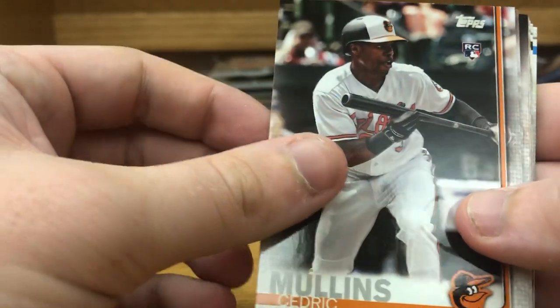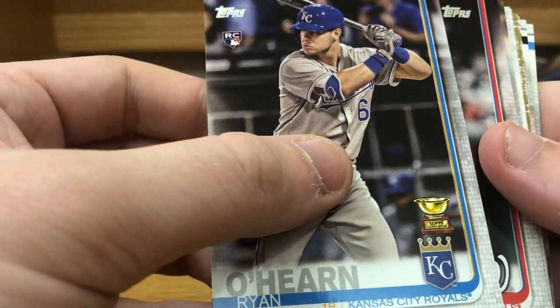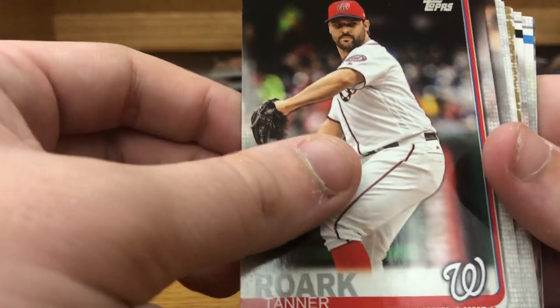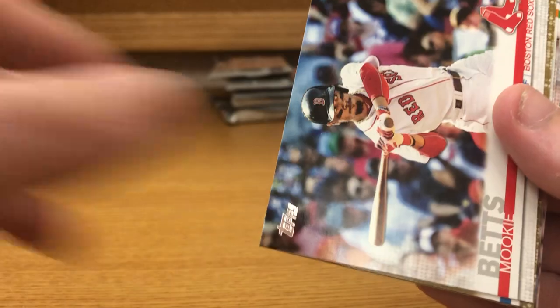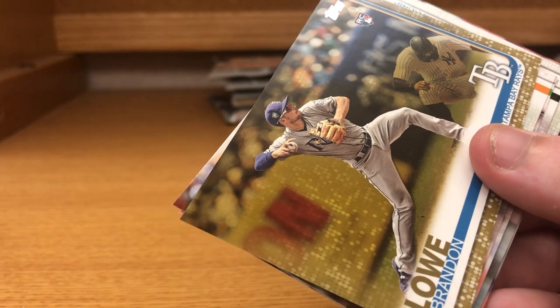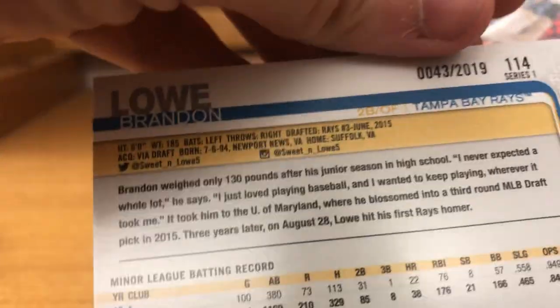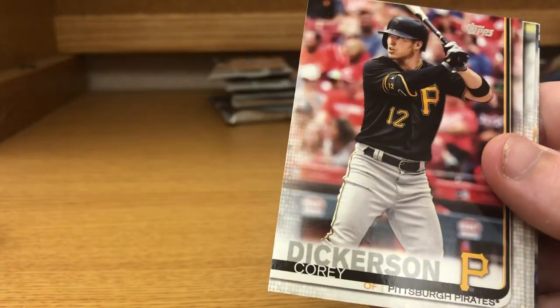Cedric Mullins rookie card, Ryan Featherston rookie card, gold cup, Tanner Roark, Trey Mancini, Brad Boxberger, Luky Betts, and a rookie card gold parallel of Brandon Lowe numbered 43 of 2019 — that's definitely low numbered. Dynamic Duo, Lou Trivino, Corey Dickerson.